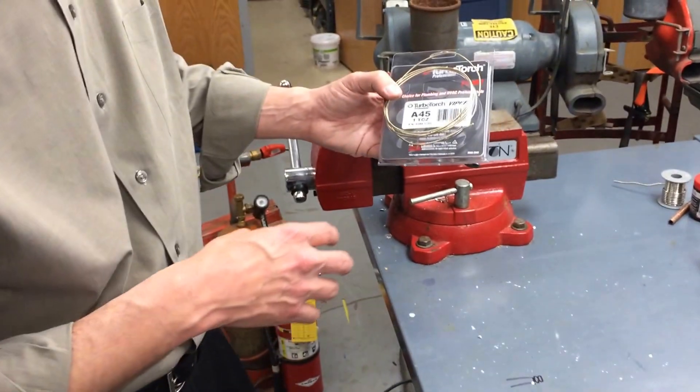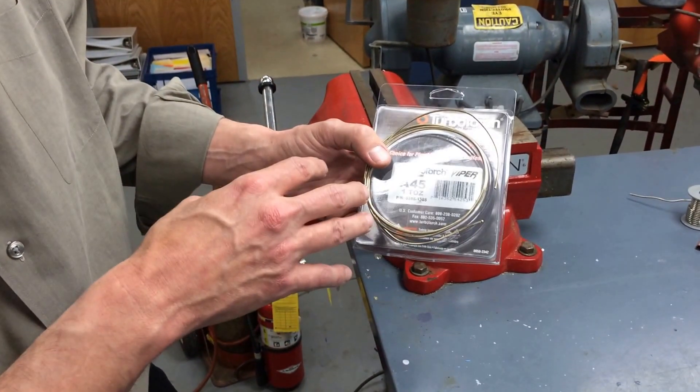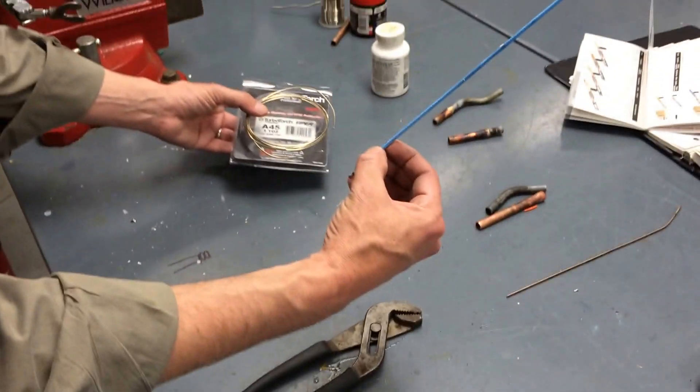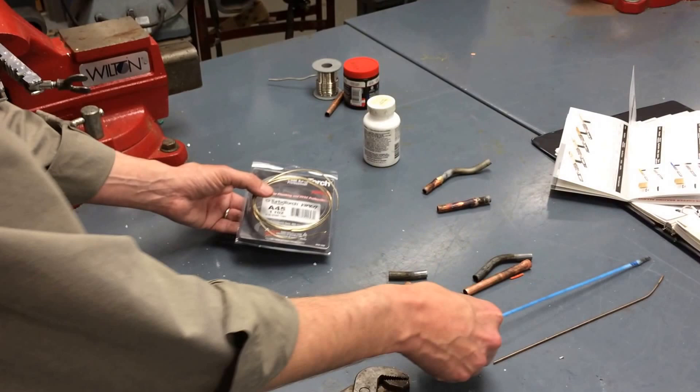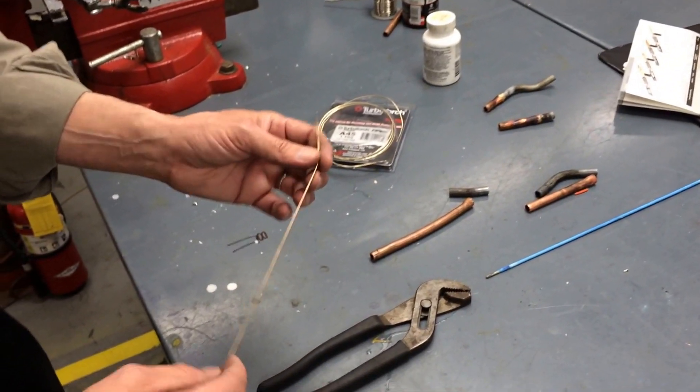We're going to braze using the Turbo Torch, brazing dissimilar metals. We're going to use three different types of brazing rods: we have the 45-55, the Nysil — which is not the best with the Turbo Torch for dissimilar metals because the heat doesn't really work right — and then our standard one, the 85-15 Silphos.